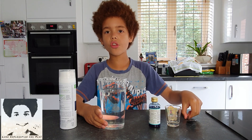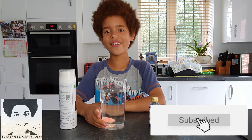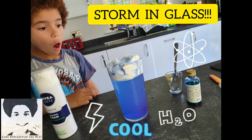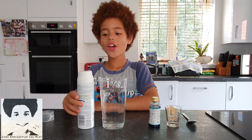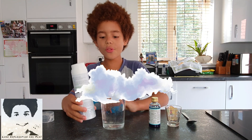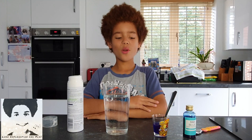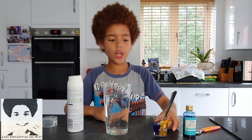All you need is your fingers. Remember to subscribe, like, and share to my channel. The shaving foam will be like the clouds and the water will be like the air. So we poured the food coloring into the little cup.